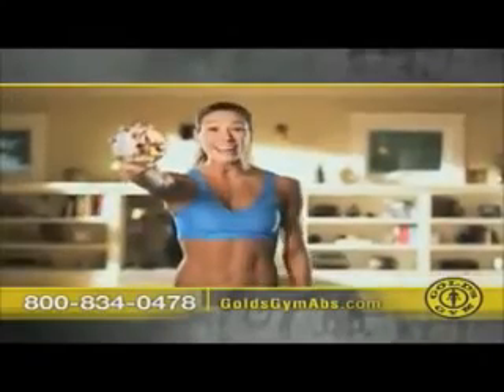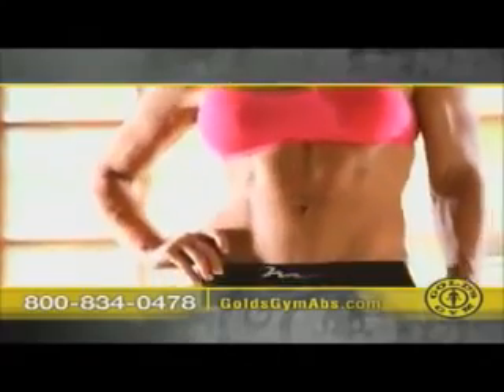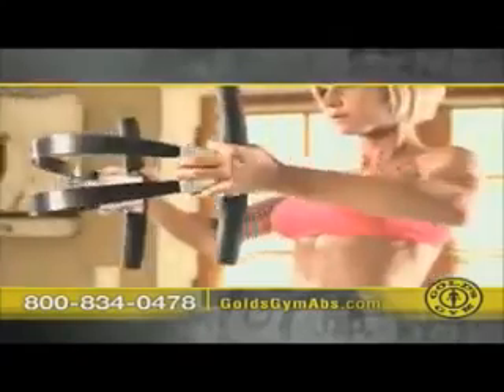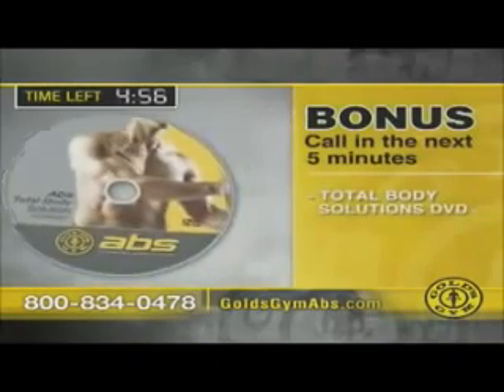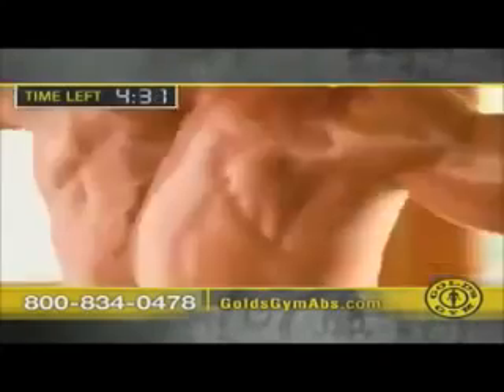Gold's Gym knows how to build bodies. Plus, you can even use Gold's Gym Abs to tone your thighs, hamstrings, and glutes. Order the revolutionary Gold's Gym Abs today. But wait — that's not all! If you order in the next five minutes, you'll also receive two more workout DVDs: the Total Body Solution plus Gold's Gym Thighs — both for no extra charge. If you've got Gold's Gym Abs, you've got a great body.